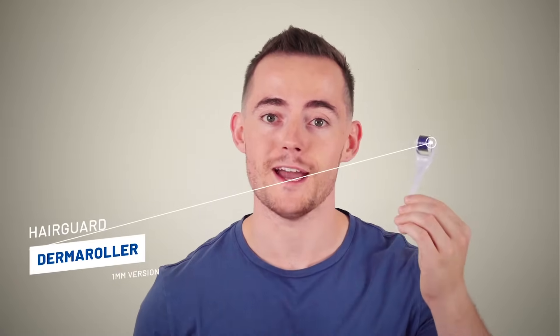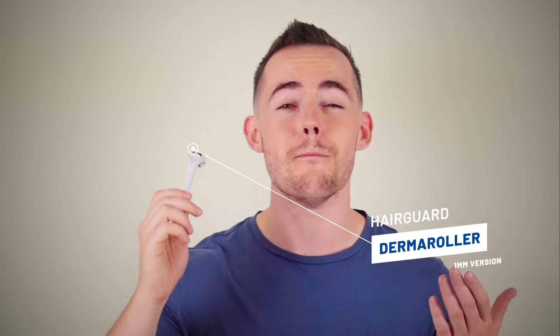In this video you're going to learn how to use a derma roller to stimulate new hair growth. Derma rollers have seen some amazing results but you need to know how to use this technique properly or you risk damaging your hair further.